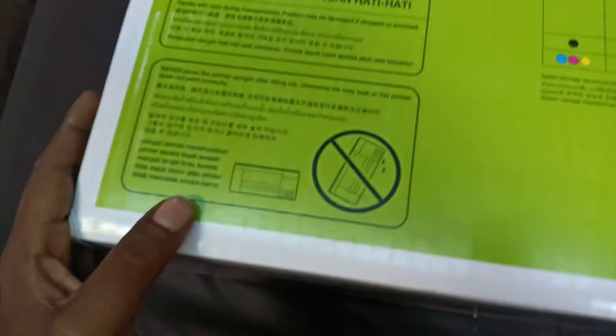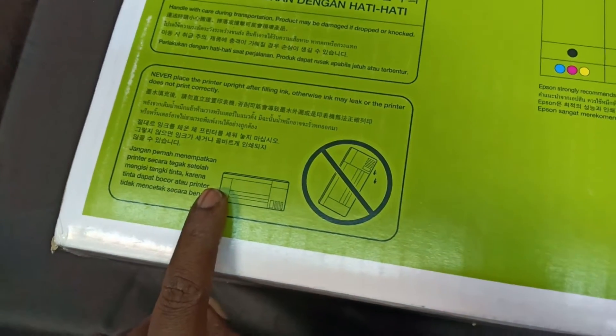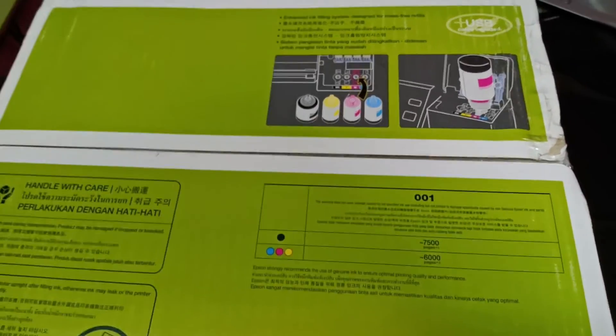If you travel with the printer, the side is stable. Guys, let's open the box.